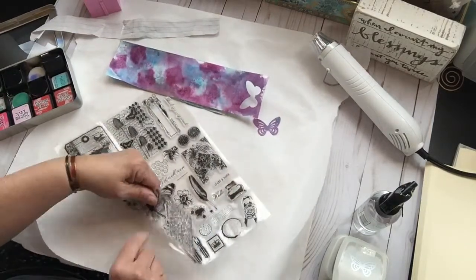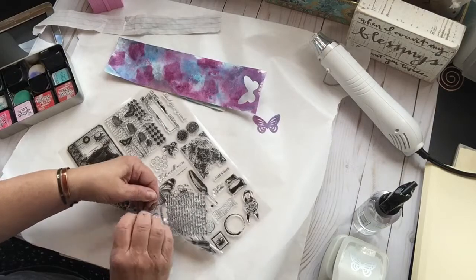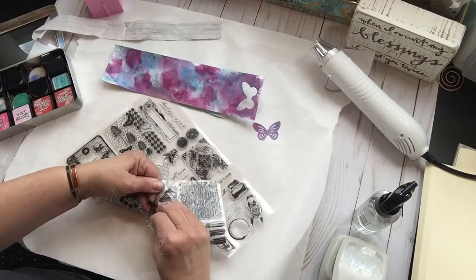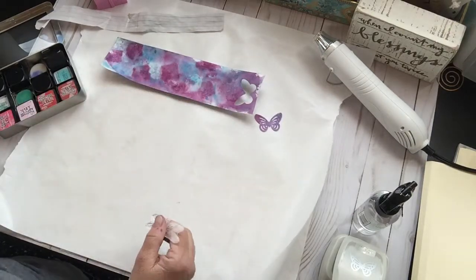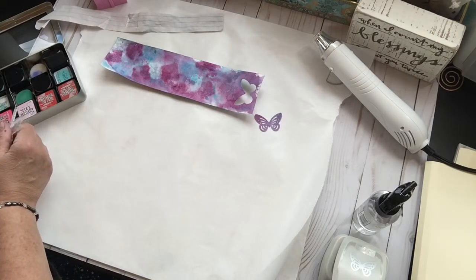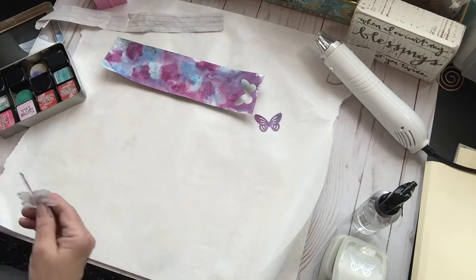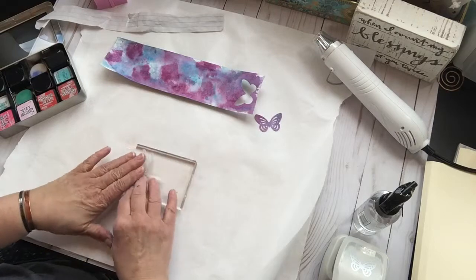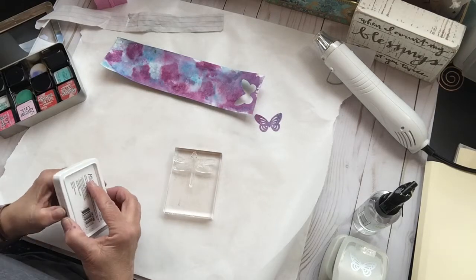I'm going to use my new stamps. The one thing about these stamps is when you get them, they are really really adhered to this plastic, and they also have a really strong chemical smell. I am not organized today at all. I'm going to use this dragonfly — put it right up there. The black will look really pretty against this.